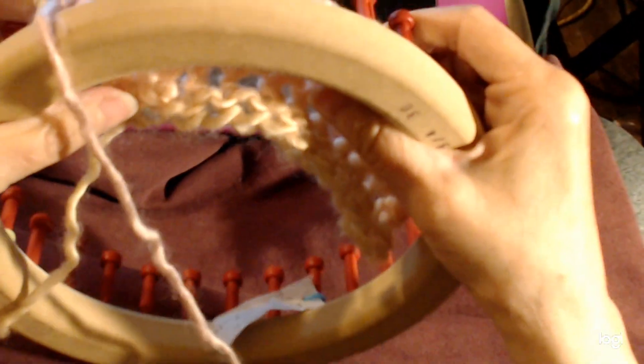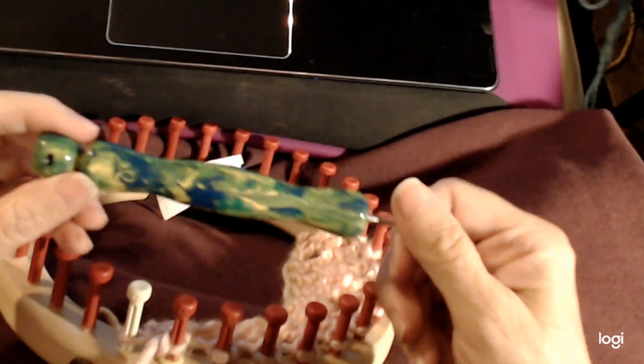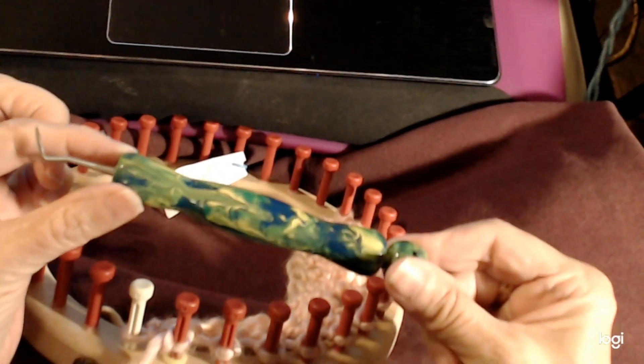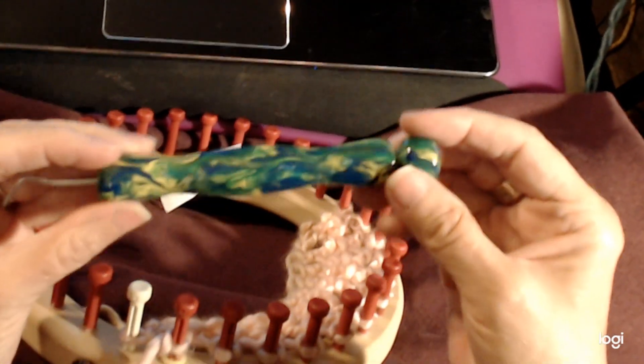My loom hook is made by a company that doesn't make loom hooks anymore, but if you go to Etsy there are a lot of loom hooks on there that are very similar to this. You'd be able to get one if you wanted one, but you wouldn't be able to get this exact one. This one is wood and then it was painted — very, very light with a nice feel to it.